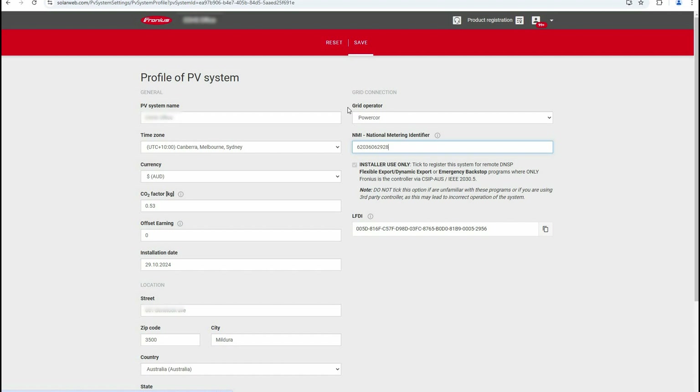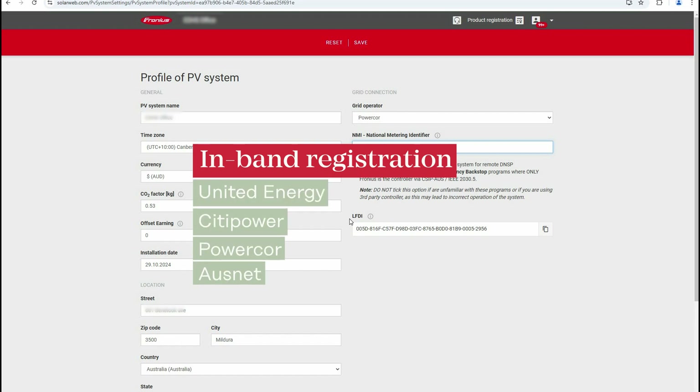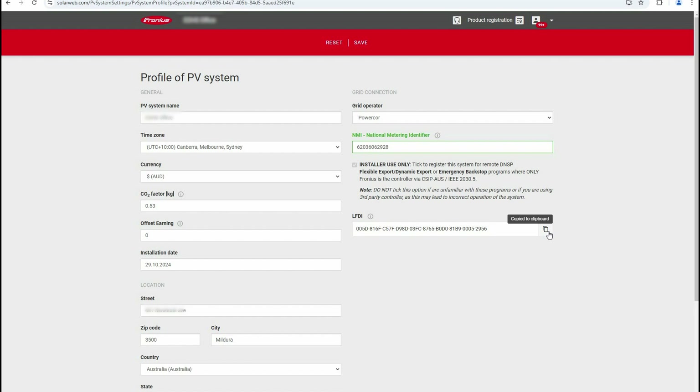After clicking Save, a box will appear with the Long Form Device Identifier or LFDI, which is required to register the device. For in-band registration, no additional action is needed once you can see the LFDI, as the utility server will automatically take this LFDI. DNSPs that use this method include United Energy, PowerCore, CityPower, and AusNet. With out-of-band registration, you will need to manually copy and paste the LFDI into the relevant section of the DNSP's portal. Use the copy button next to the LFDI to help with this. Currently, out-of-band registration is only being used by Gemina.